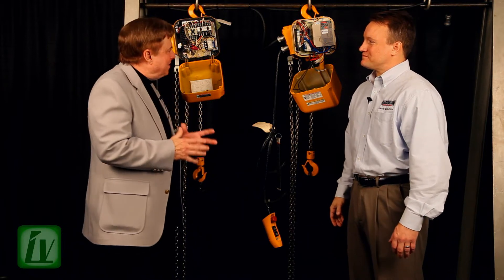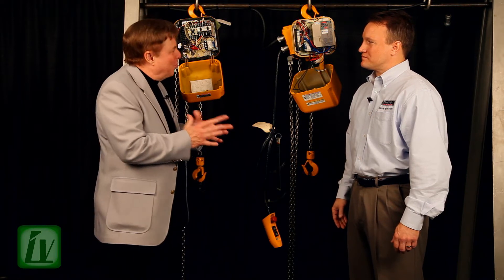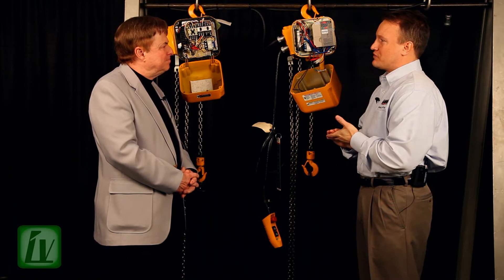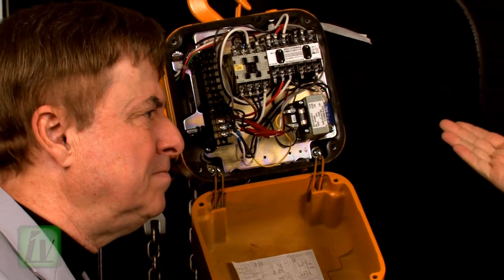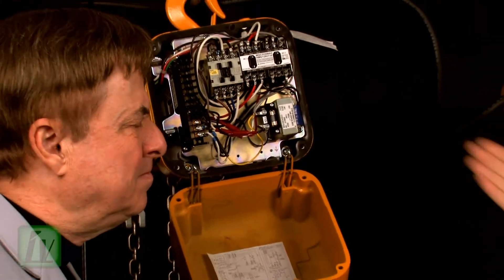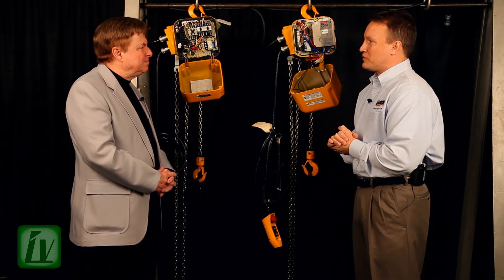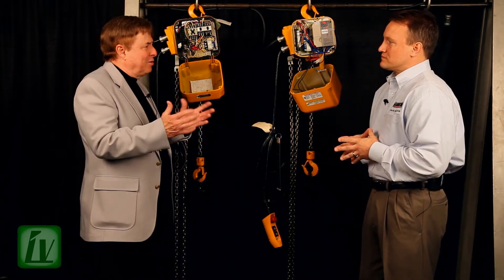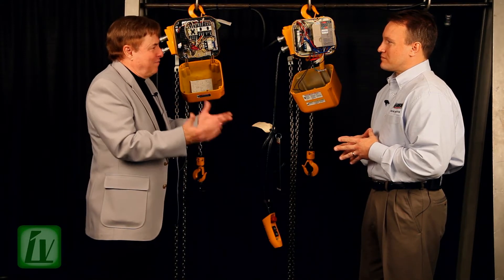Brett, isn't it true that plant safety managers are taking note of this new technology from Harrington that allows smoother, more precision lifts? Would you tell us about it? Absolutely. What we've done is changed really the way a two-speed hoist goes to market. Traditionally, a hoist goes to market with contactors and contactor controls. The contactors are simply starters for the motor windings, and these speeds are not adjustable — they're factory set, and there's really nothing you can do about the speed or the control of the hoist. So no matter the skill of the hoist operator, when the load is being lifted and the contactors engage, you've got load oscillation from these dynamic forces.